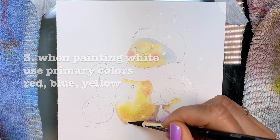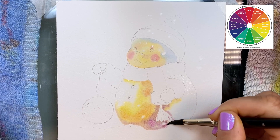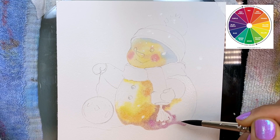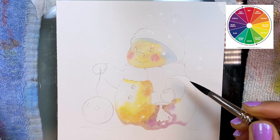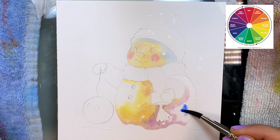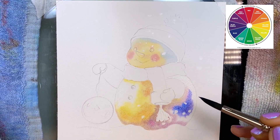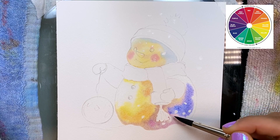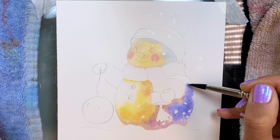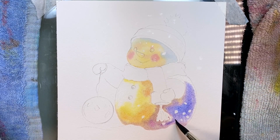Whenever I paint something white in watercolors I always refer to the color wheel. I go with the primary colors: blue, yellow, and red. When you mix all three together you create a shade of gray, and it's just a matter of how much red, blue, or yellow you add that determines whether it's a yellow gray, blue gray, or red gray. That's all I'm doing in this painting — playing with those three colors.